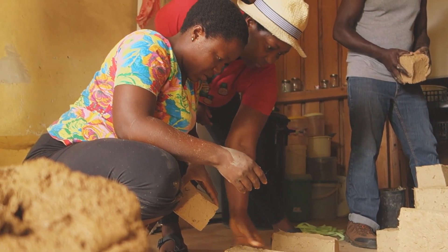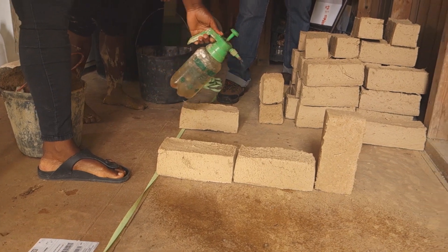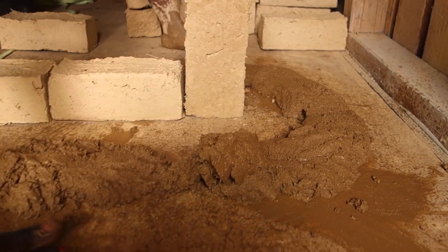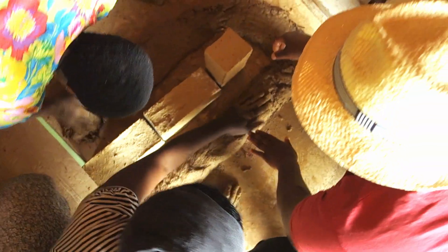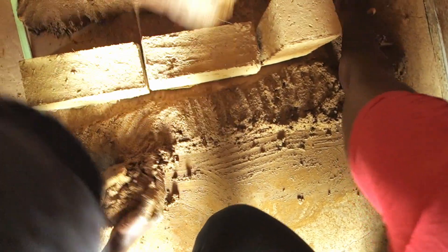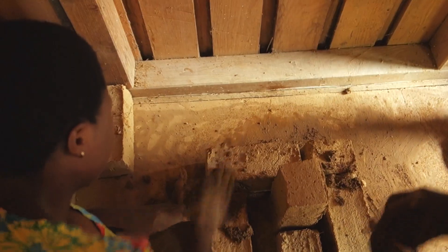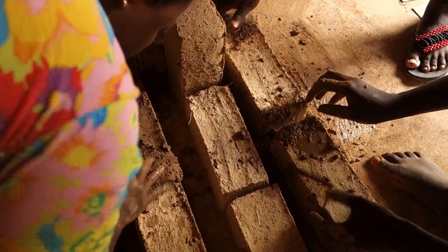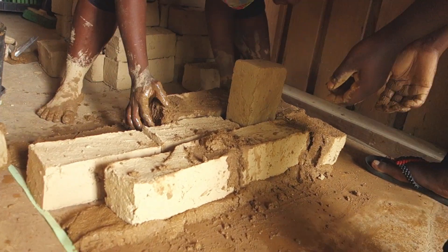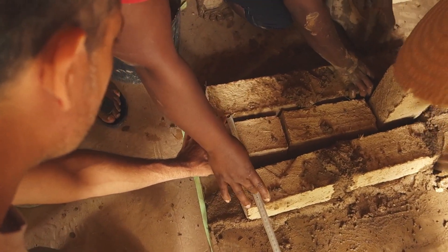Women can take charge of changing their kitchens by learning how to build their own rocket cookstoves using an adapted design, simple materials, and a teaching workshop that enables a group of women to build stoves together. We have successfully built over 200 stoves and trained more than 18 women groups and over 200 women in villages in Bafut and other villages in the northwest region of Cameroon.